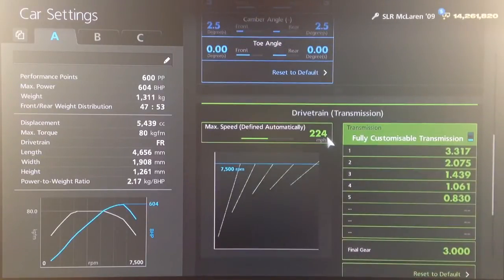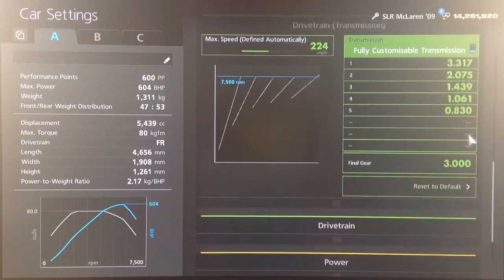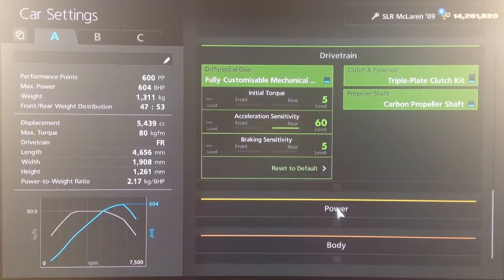For the gearbox we've gone for a top speed auto setting of 224. I don't think I've touched the individual gears on this occasion, and I've gone for a final drive of 3. For the diff, same as usual: low initial torque to reduce wheel spin, high acceleration, and low braking sensitivity.